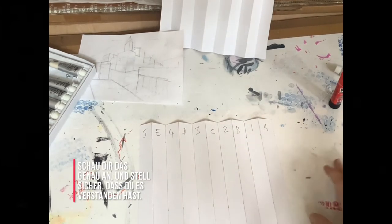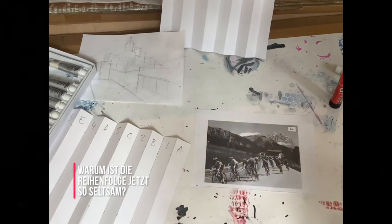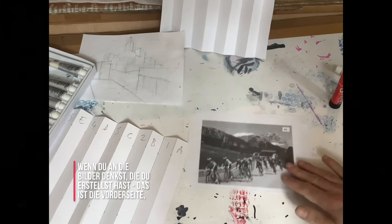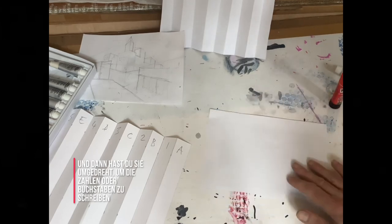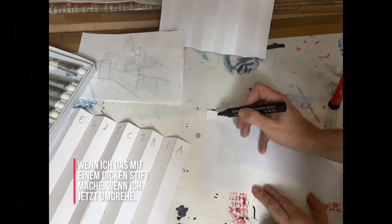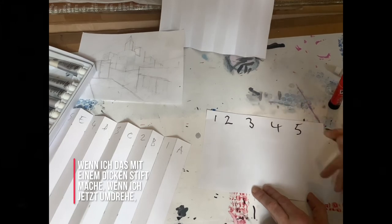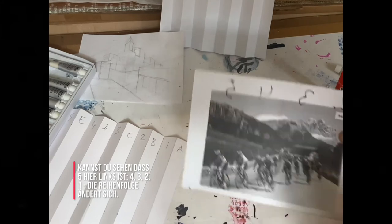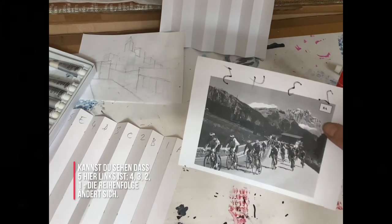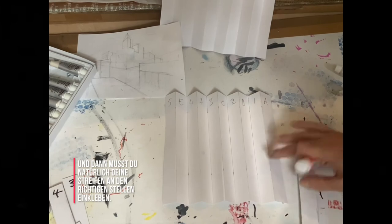Look at that carefully and make sure you have understood. Why is the order so strange? Well, if you think about the pictures you have created — this is the front — we turned it over to write the numbers or letters. So if I write one, two, three, four, five on the front and then turn it over, you can see that five is here on the left: four, three, two, one. The order of the strips changes. So you need to take your strips and paste them into the right place on the background.